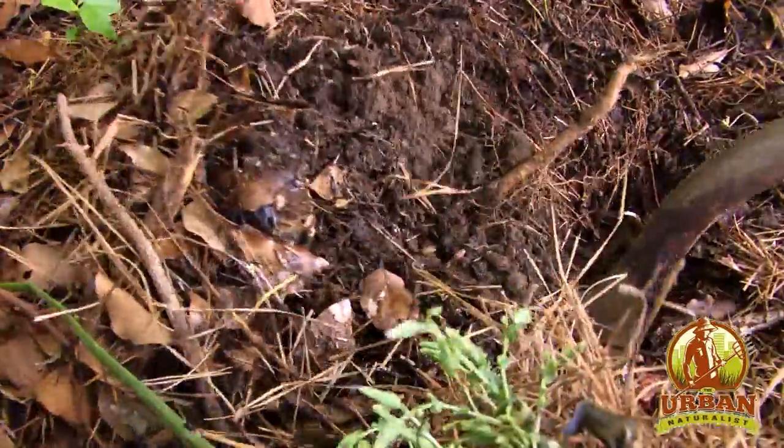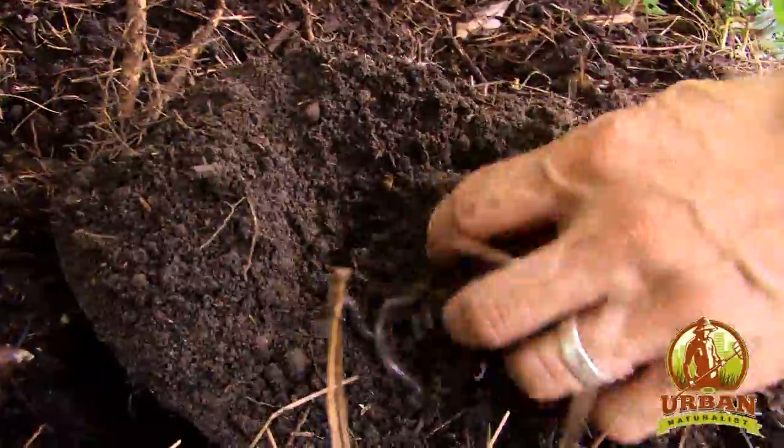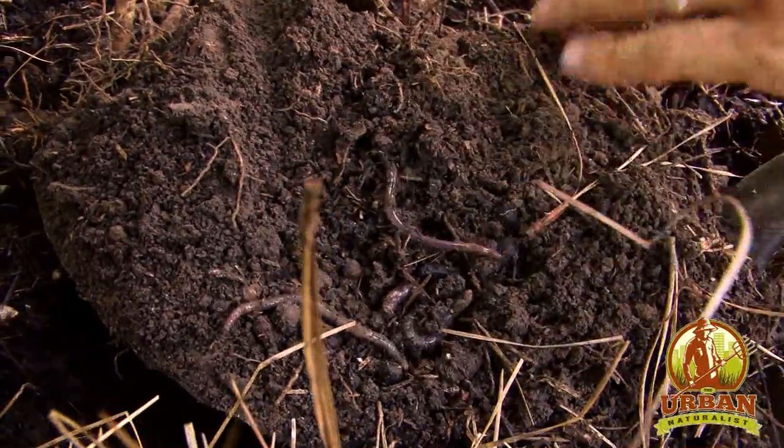Here at the Urban Naturalist, we do sell red wigglers. Red wigglers are a good variety because they work well in containers. Not all worms, like the worms that you'll find when you're digging around in your garden, will necessarily survive in a container.